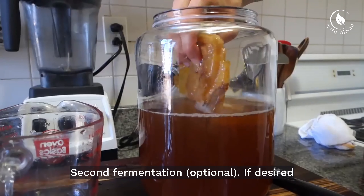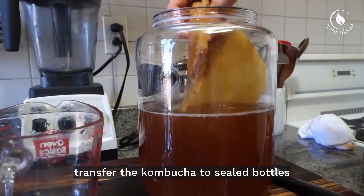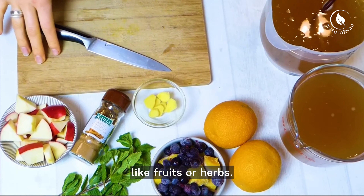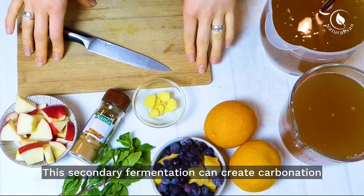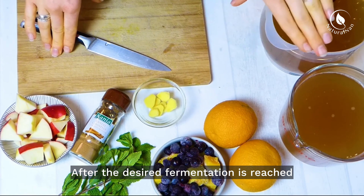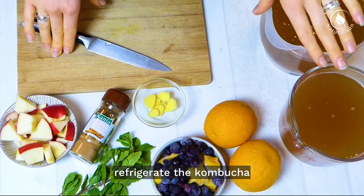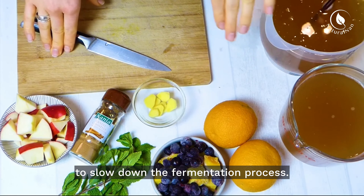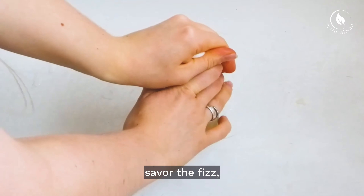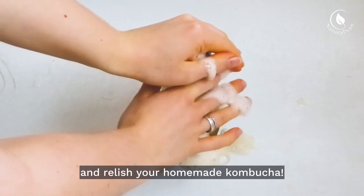For a second fermentation — which is optional — transfer the kombucha to sealed bottles with added flavorings like fruits or herbs. This secondary fermentation can create carbonation and enhance the flavor. After the desired fermentation is reached, refrigerate the kombucha to slow down the fermentation process. Pour into glasses, savor the fizz, and relish your homemade kombucha.